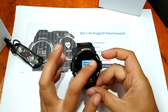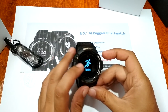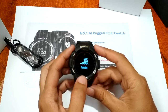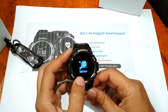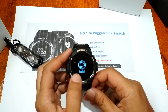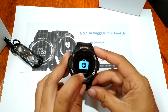Going back — we have message notifications where you can read them on screen. Next, we have the sport feature: running, cycling, basketball, swimming — and since it's IP68 it's waterproof — as well as table tennis, badminton, climbing, and football. So as you can see here, it has multi-mode sport support.